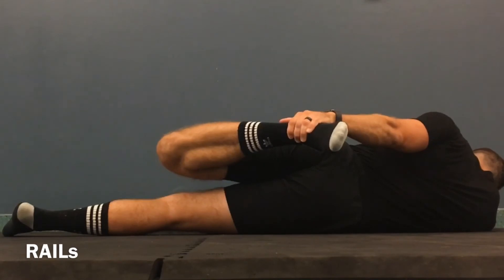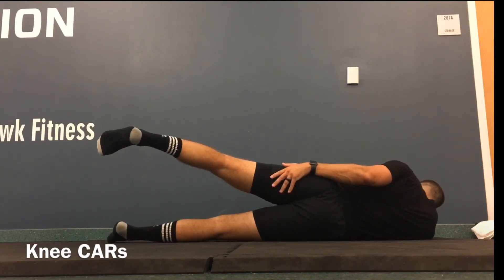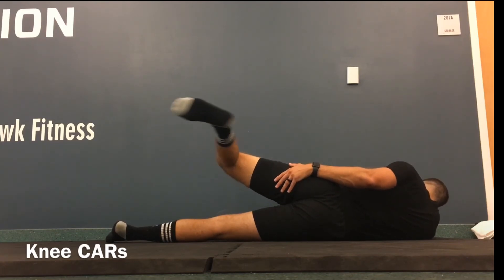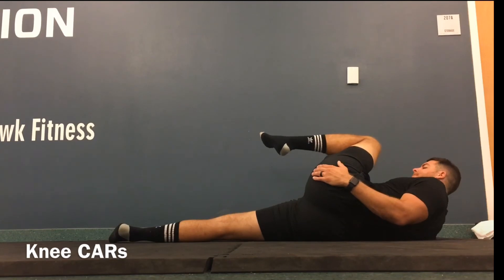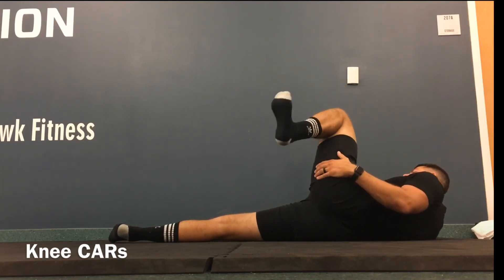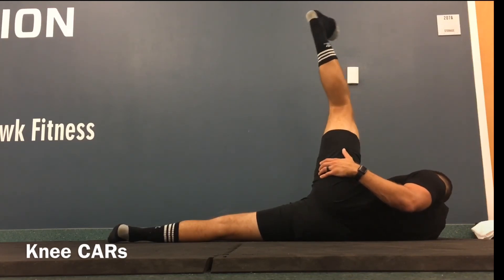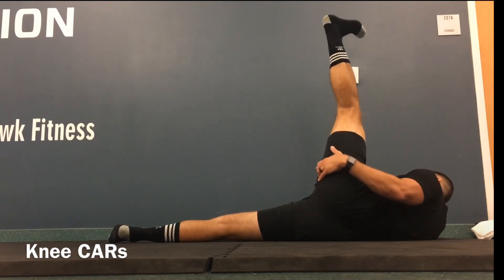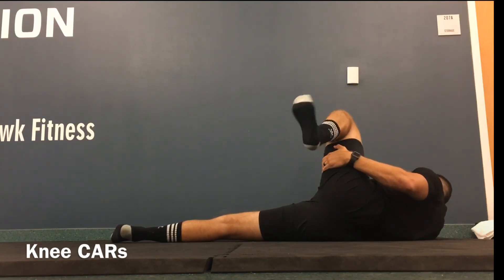I like to do some knee CARs after that. Make sure you passively hold it for a couple seconds after. It looks like I may have cramped up a little bit, so I'm going to go through those knee CARs to save my work. This was PALS and RAILS for the hamstrings and for the quads, with a little bit of knee CARs to save my work. This is Functional Range Conditioning. Thank you all for watching.